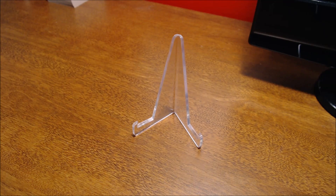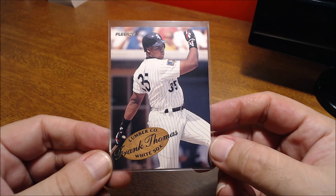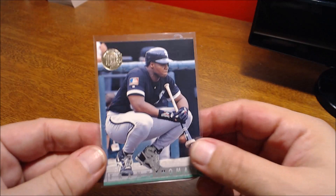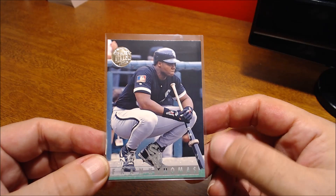Here's one from 1995 Fleer — it's an insert, a Lumber Company card. Then we have from Ultra — I think it's 1995 or 1996 Ultra, it's hard to tell — but the Gold Medallion version, with him on deck there waiting to hit.